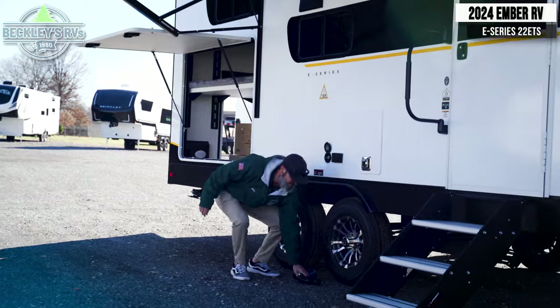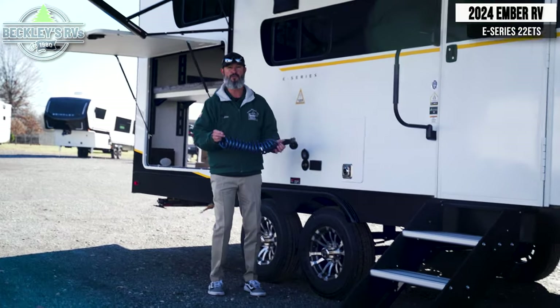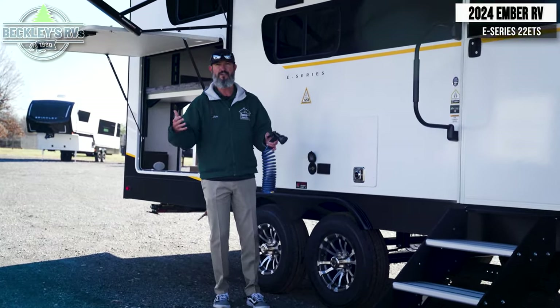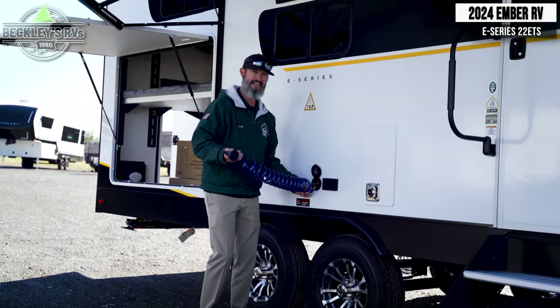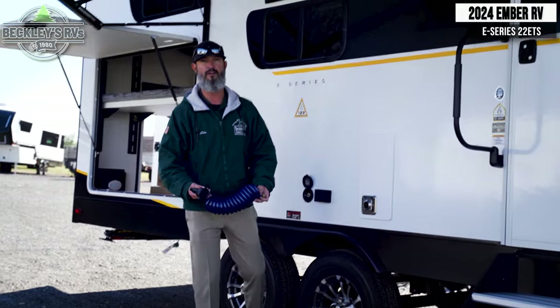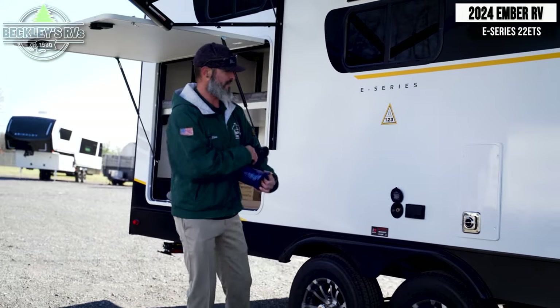When you're at your campsite, I love this — we have a spray port on the door side. So if you've got some dirty feet before you get into the camper, we can quick connect, hook up, and just wash off real quick. And I'm going to hold on to this — you'll see it a little bit later.